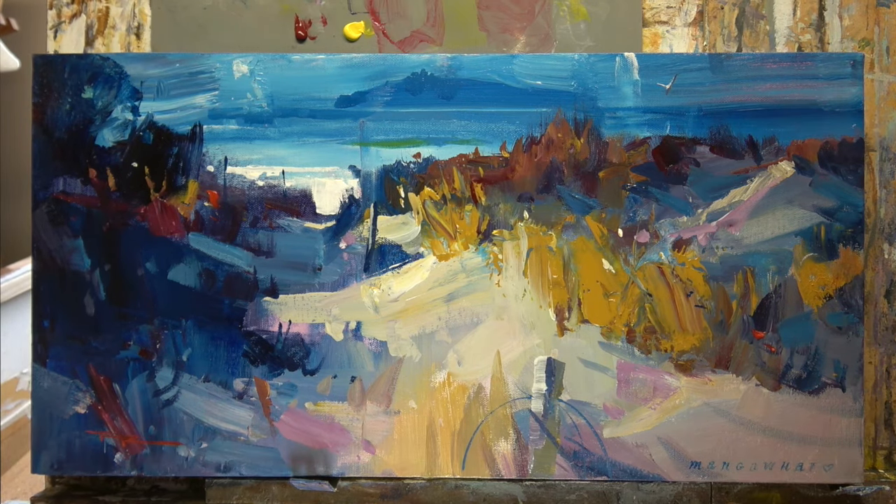Of course you can glaze with any tube color. Transparent or semi-transparent colors work better than opaque colors, because they act more like a pane of glass. Obviously the more opaque a color is, the more cloudy that painted glass is going to be, and the less you're going to see what's behind it. But if you thin any paint down well enough with a glazing medium or gloss medium varnish it's going to create a thin film anyway — it's just that semi-transparent and transparent paints will do that a little bit better.